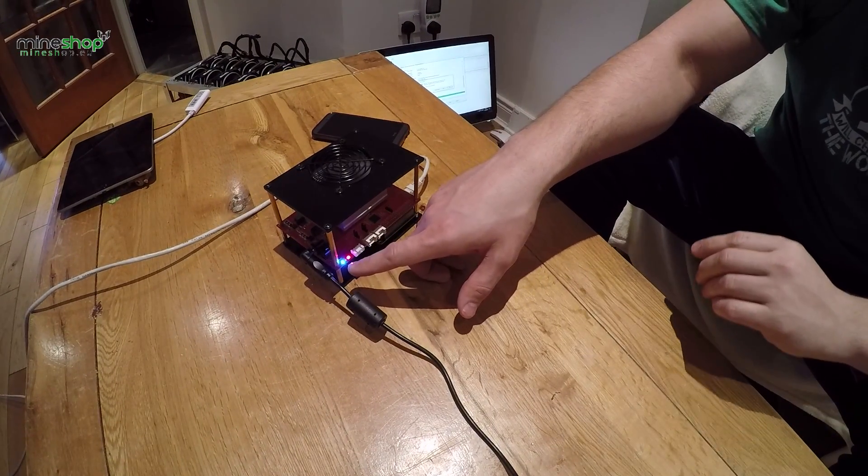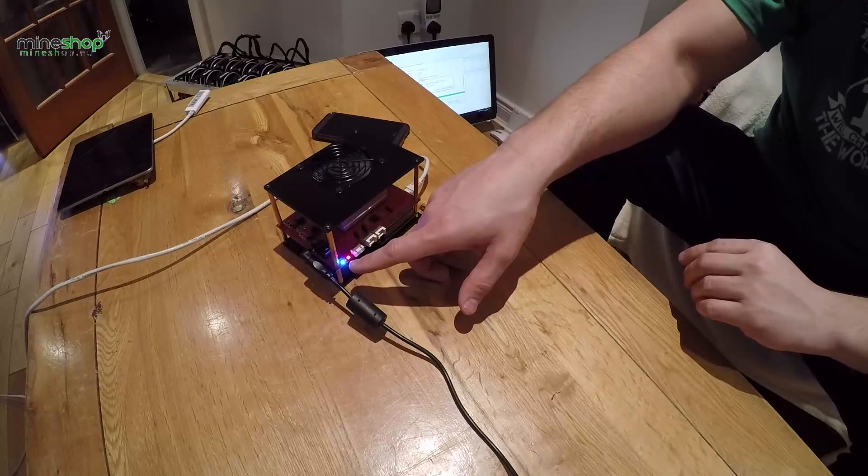Then you just connect through the IP address to the miner and switch your pools and change your username — there are all kinds of default settings you just need to edit. I will show you that it's very simple to do. I'll take you inside my laptop and show you how to start mining with it. You can see the blue light on the miner stays on all the time, so it is ready for mining.